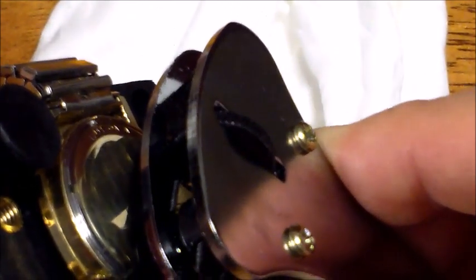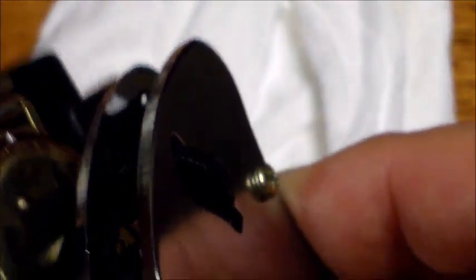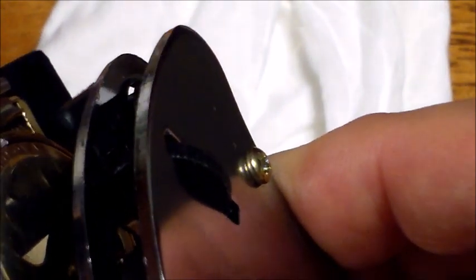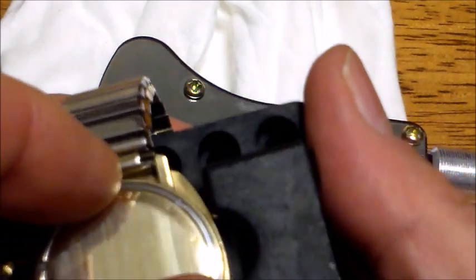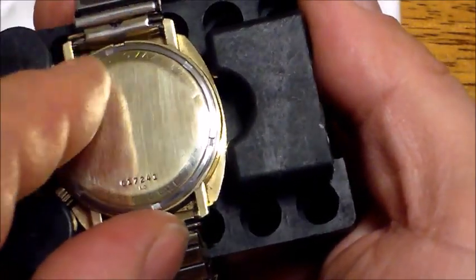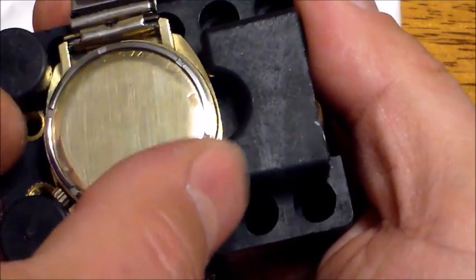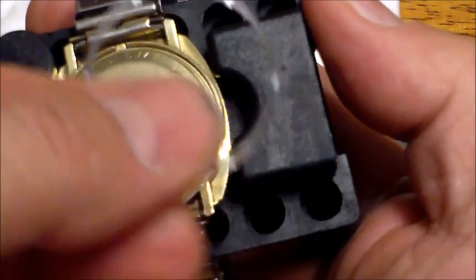Turn it counterclockwise — lefty loosey, righty tighty. I've already loosened this one so it was a bit loose, but I just kept even pressure and slowly turned it and it came right off. So you go counterclockwise, put the pegs in the two slots, turn it — just like that — and get it loose. Then grab the ring with your fingers. There's a stainless steel threaded ring over the gold, and it comes right off. One side is threaded, the other has the indents.